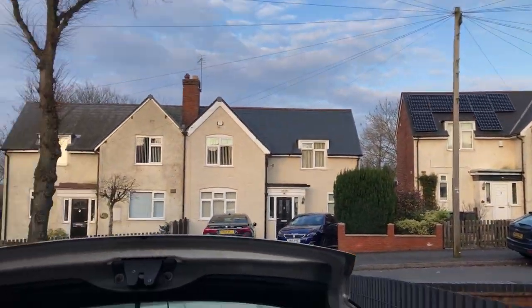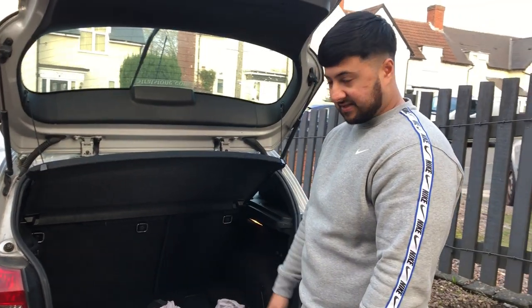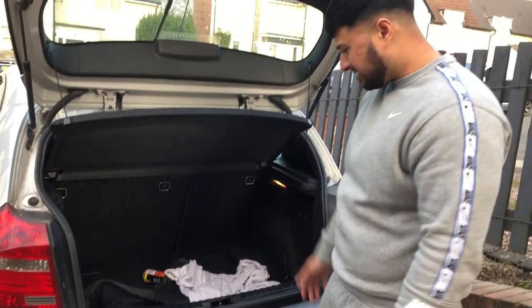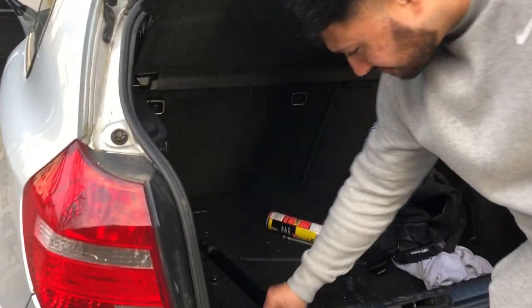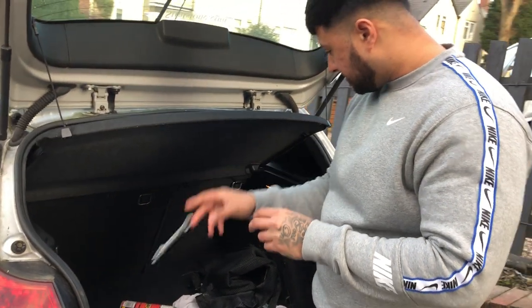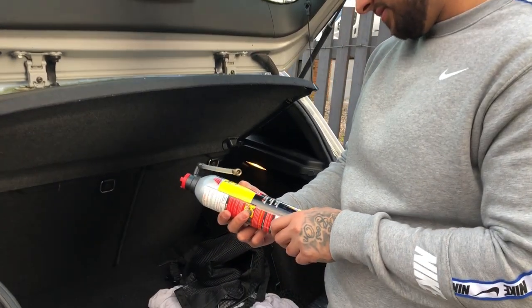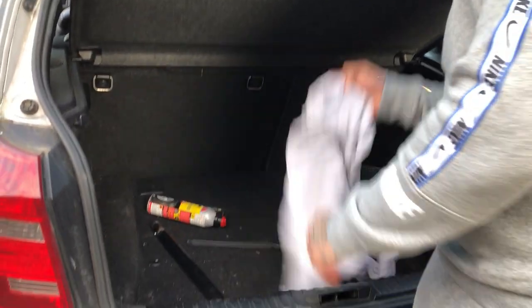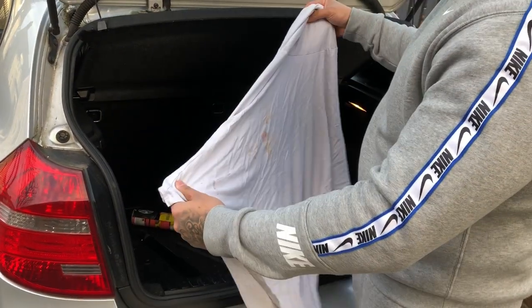Looks like it's setting in better now, looks like it's actually impacting it. So I'm just gonna let that set in for a bit. I haven't even cleaned this car since I bought it really. 10 inch spanner — nice. Emergency puncture repair. T-shirt — bloody hell, what's on that?